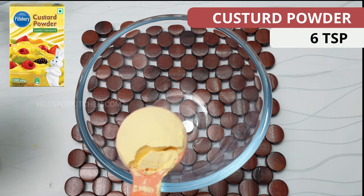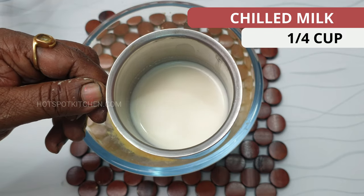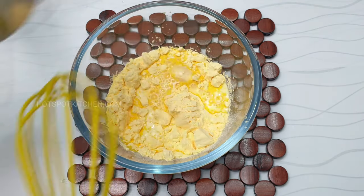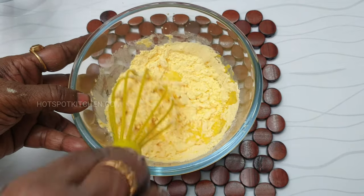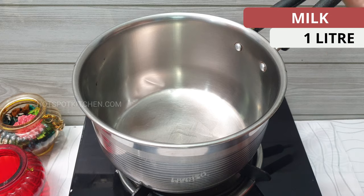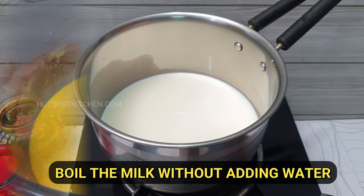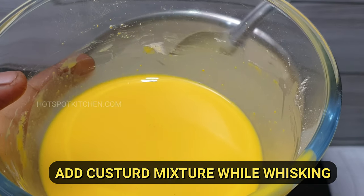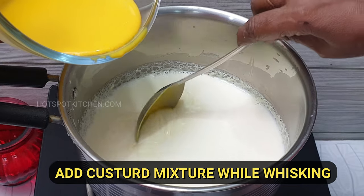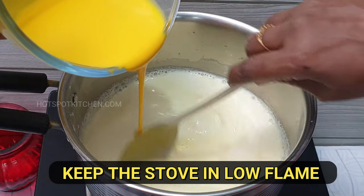Take 1 bowl of custard. Add 1 liter of milk. Put the custard powder in a bowl and mix it.